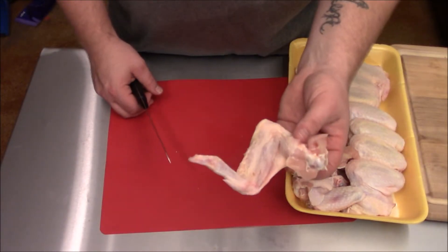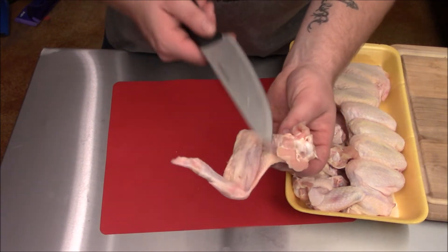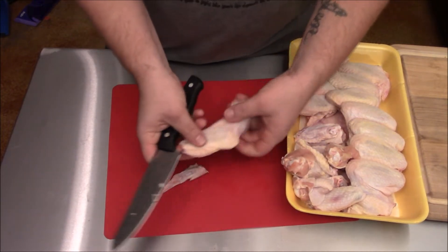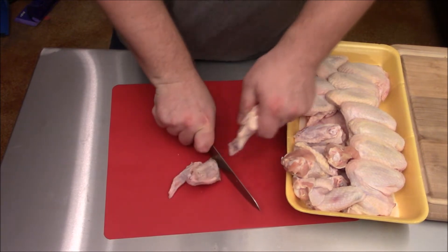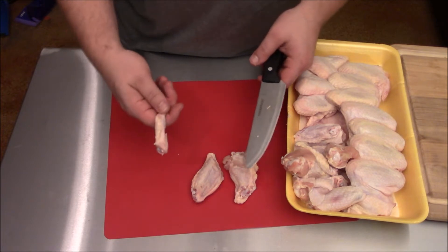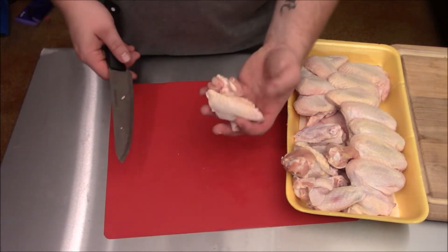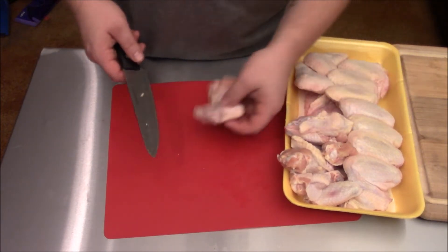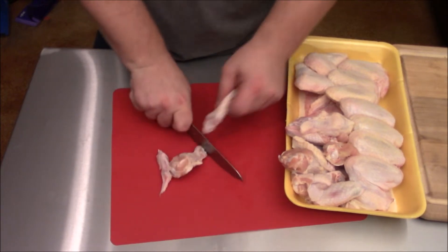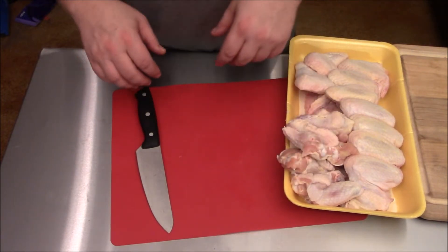This wing is still in a whole wing state and we need to do something about that. You need to get rid of this wing tip and separate the flat from the drumstick. All you need is a sharp knife and a cutting board and you're on your way. Cut right down the middle, down the joints, and as you can see they'll separate super easy. This wing tip can make good broth, but we're not doing that tonight — we're making wings, so toss that in the trash. Put your wings back in here and repeat — do that to all of them, cut off the tip and separate them. It's that simple. Once you've got them all separated, I'll show you what to do next.